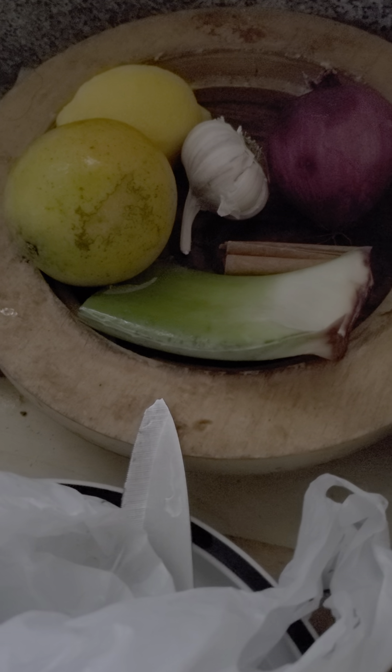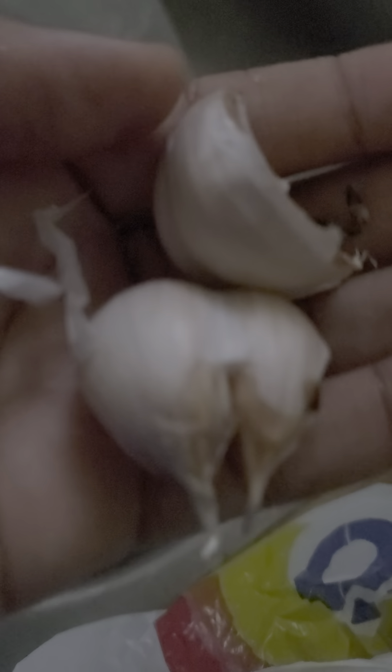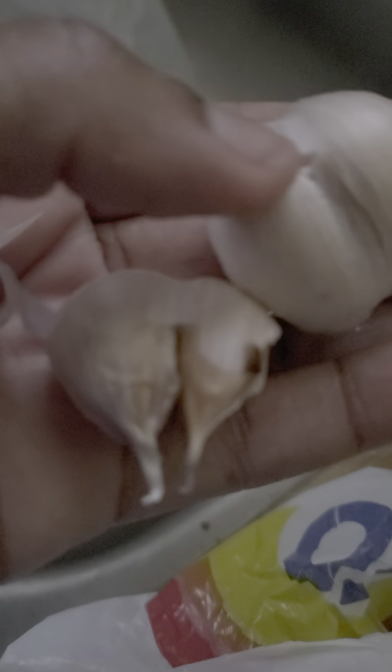Basically what you do is peel lemon and orange, use the peels, garlic, cinnamon, aloe, a red onion, celery, cloves — and it's gonna go in this pot here and it's supposed to boil. Also ginger, which I'm going to crush.